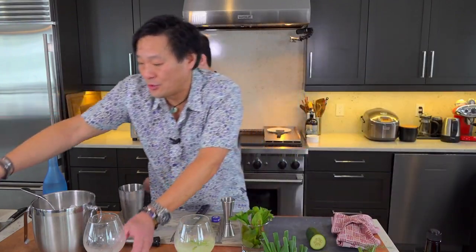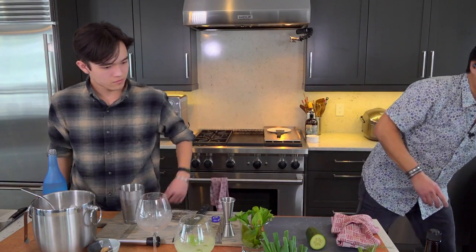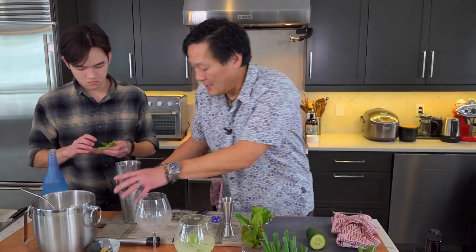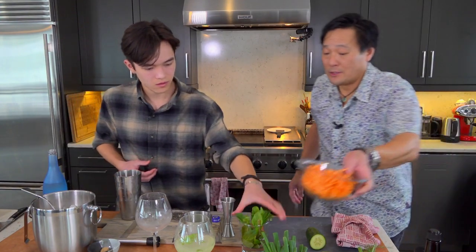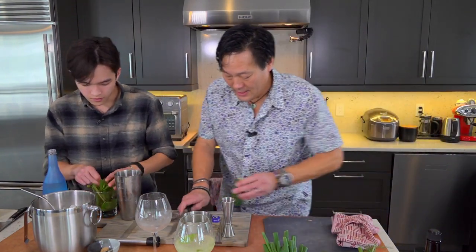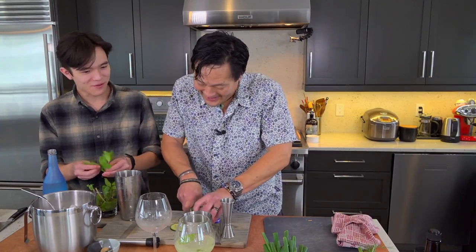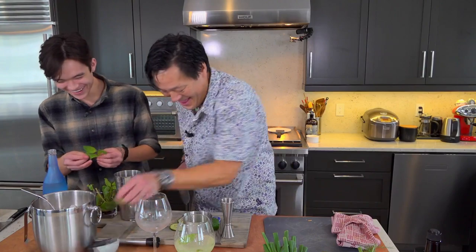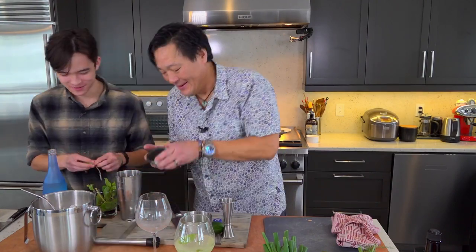I'm going to dump this out. Same thing, but ten mint leaves for you, please — because that's going to be what you want. And two extra slices of cucumber. We're really going ham today. You're VIP — this is the true Ming Tsai hospitality treatment.